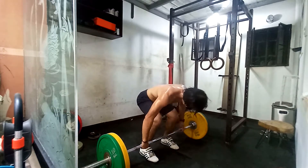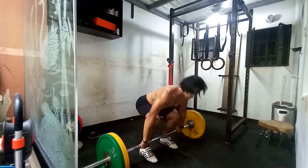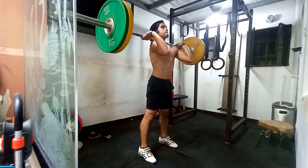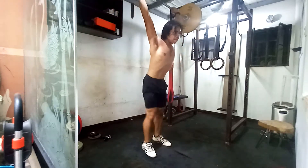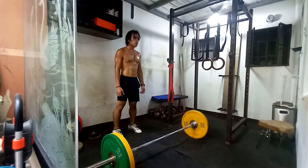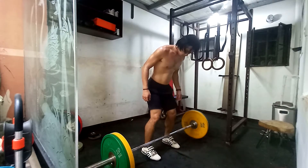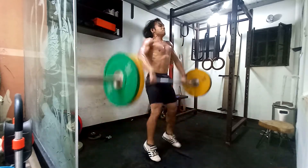That pays off because you know the movement — exactly where to catch it, what height, and how much force to apply. That's the technique part. And just to throw some shade: weightlifting isn't just a strength sport — it's also technique. There's no way anyone can just snatch half their deadlift.